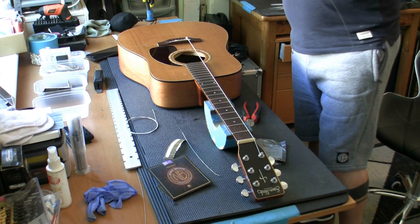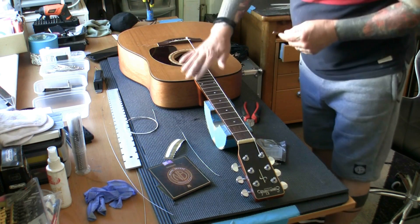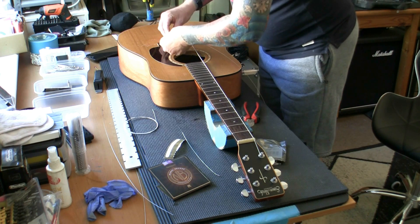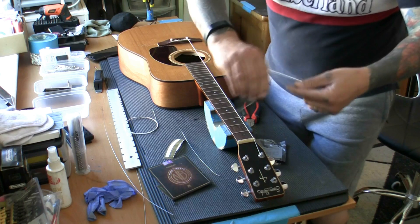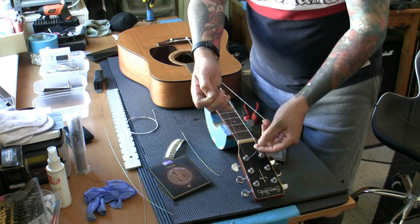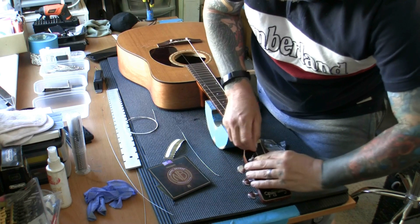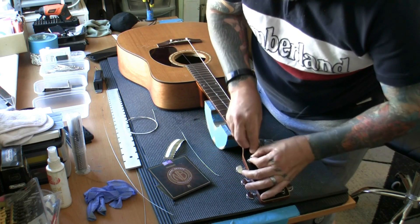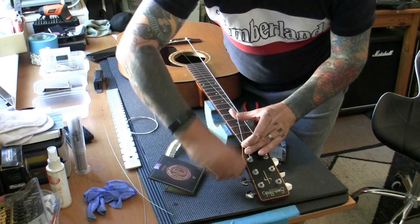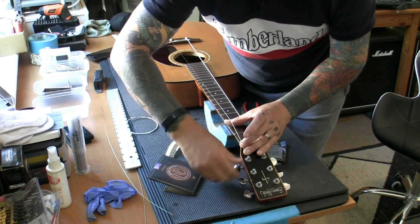Because the frets are level, with two to two and a half millimetres and a nice level neck, we're going to get a nice action and we're not going to get any buzz. I always like to put a bit of relief in the neck, but sometimes with acoustic guitars you have to do a little bit of a trade-off — we don't want any fret buzz anywhere. The strings feel really nice. A good three wraps around there — I'd like four or five on a top E string and we're going to get at least four, which is great.